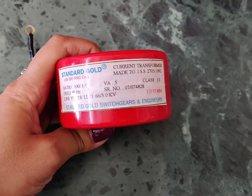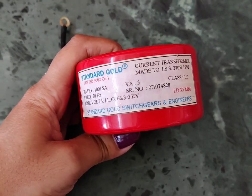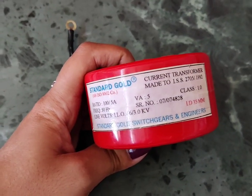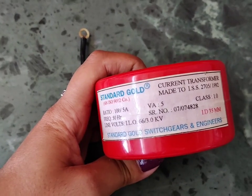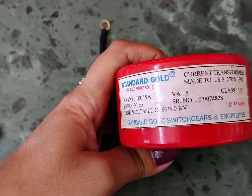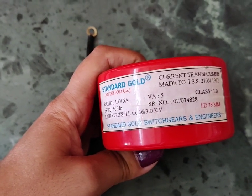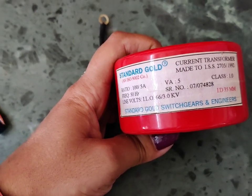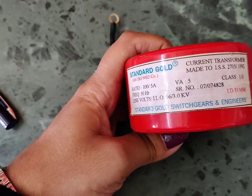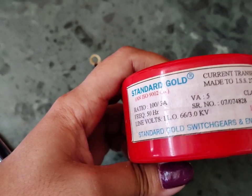The next protective devices are current transformers, which are instrument transformers. The function of a current transformer or CT is to step down the current. In the power system, CTs are used to step down the fault current and give that reduced current to the protective devices. Whenever a short circuit or fault occurs, the fault current is very high, and that large current cannot be fed directly to protective devices, so we step down that current using a CT.